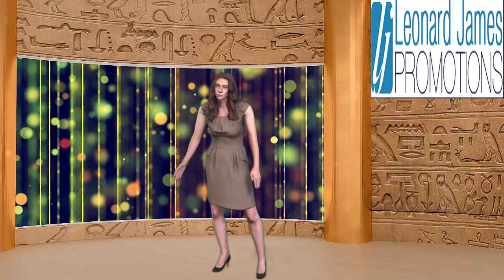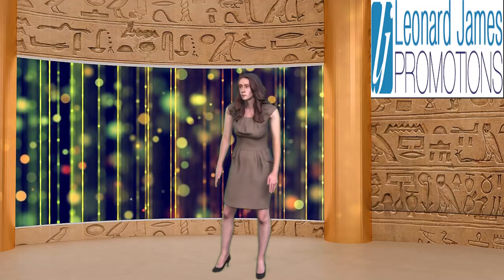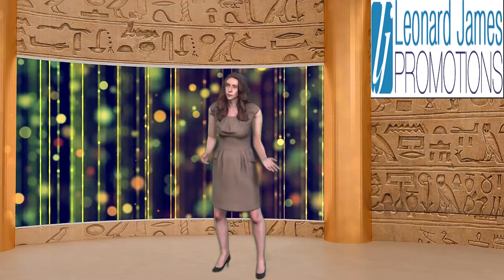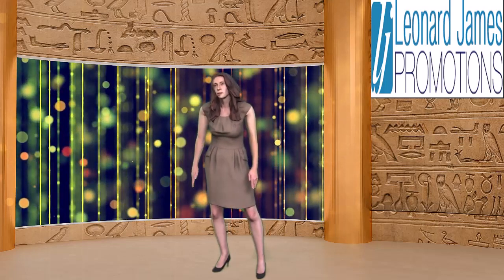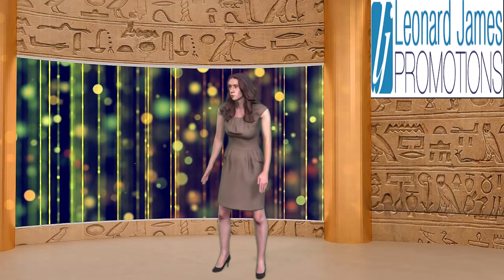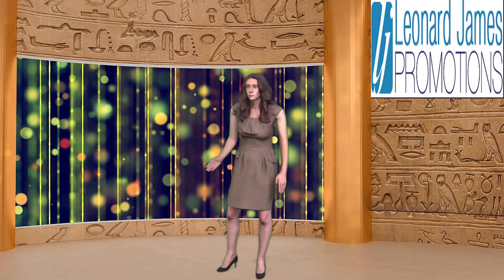Welcome to our Leonard James Promotions cookbook. We're excited to share with you this delicious recipe for choc-banana bundt cake with hot chocolate butterscotch. This recipe combines the flavors of rich chocolate and sweet ripe bananas to create a moist and fluffy cake that is sure to impress your friends and family. To begin, gather your ingredients.